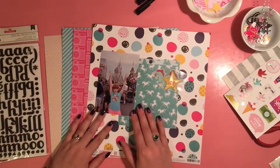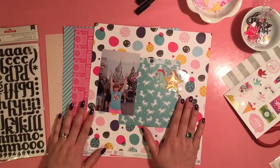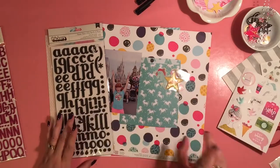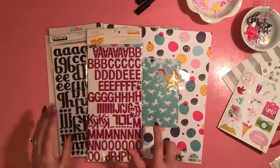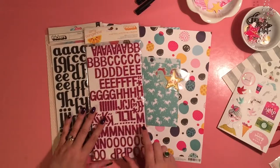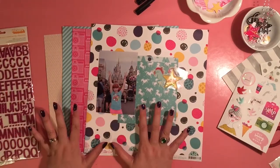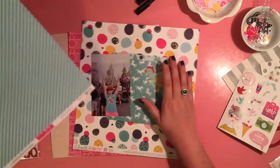The picture I have is of my daughter at Disney. We were at the Magic Kingdom on her birthday, and I have a variety of papers from the kit, including 6x6 paper. The black thickers came with the kit, the pink ones are from my stash, and I've also pulled some other things from my stash as well.